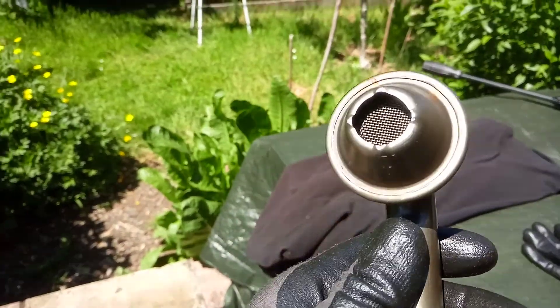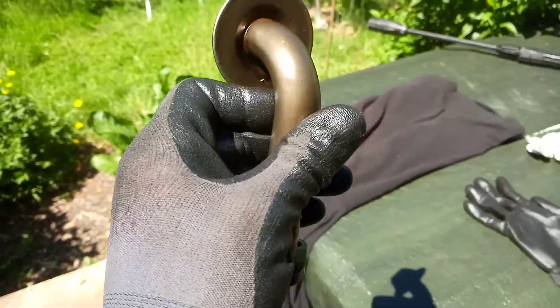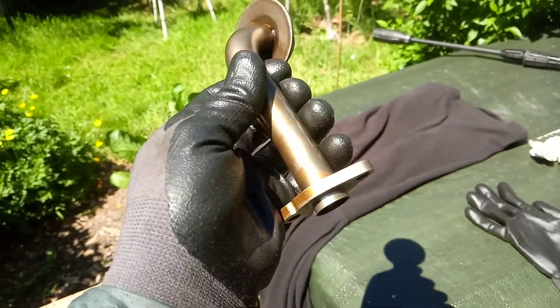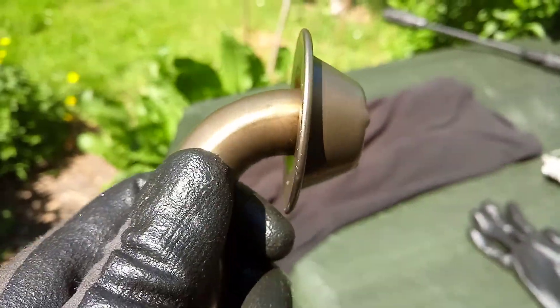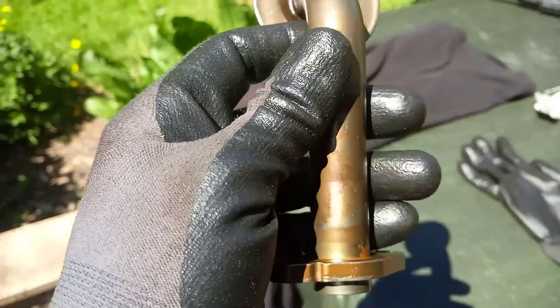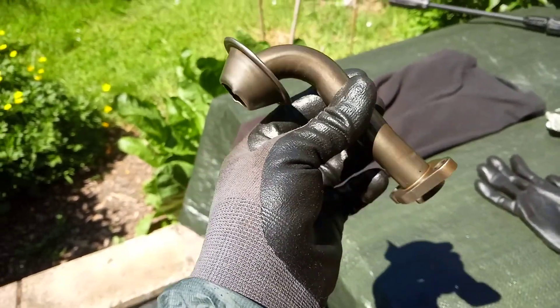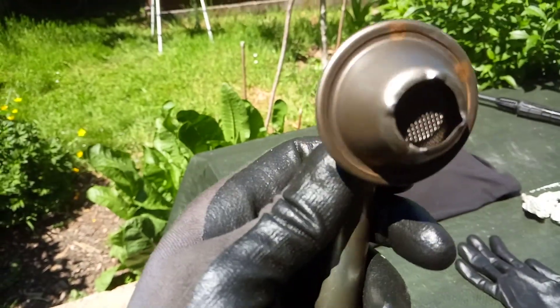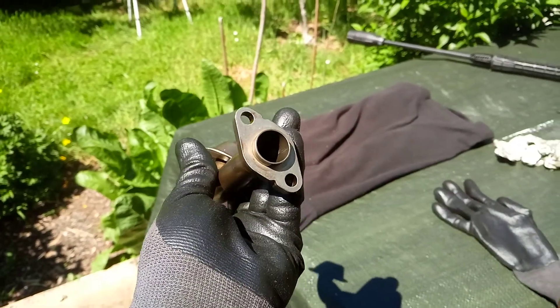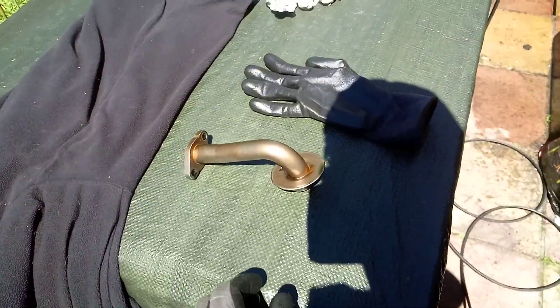I'm happy that I've got this looking like new. I'm going to use the old one because the new one seems substandard to me — it had a protrusion out here, it didn't seem to fit snug, and it had a different angle on the pickup. It was sitting at a different angle when I compared the two side by side. So now I've got this one looking almost like new again and it's going to perform like new. Now I've cleaned it all out, I know there's no blockages, so we're going to reuse the old one and put a new seal on it.